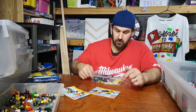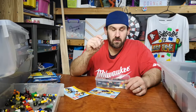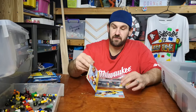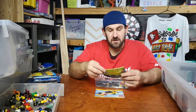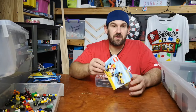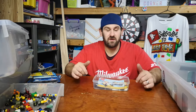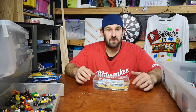All pieces are accounted for. I only need to get two of these small one-by-one round studs — I don't think they're in this build, they may possibly be in this build. The little ATV has two on each side. So that is it — LEGO Creator 31002 is complete. Thanks very much for watching. If you like this video, smash the like button, comment, whatever — bye for now.